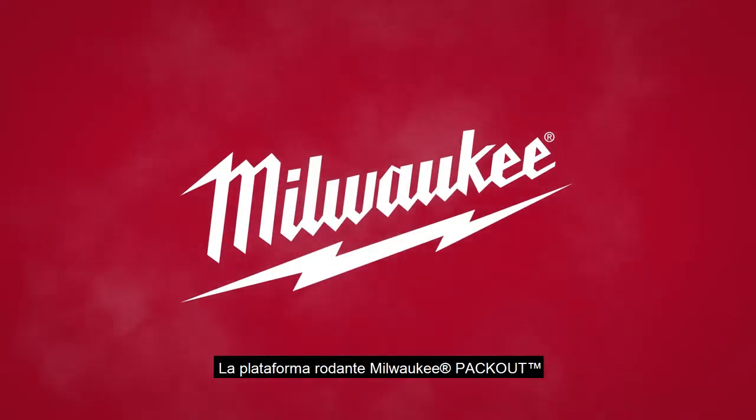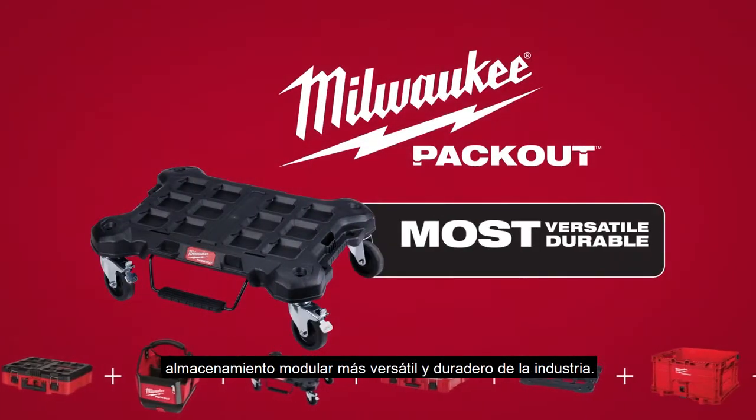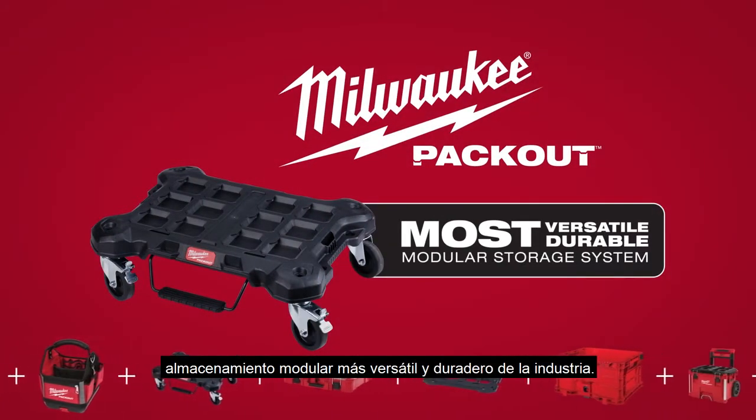The Milwaukee Packout Dolly, part of the industry's most versatile and durable modular storage system.